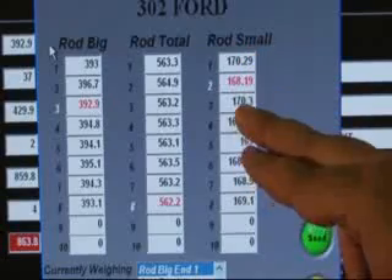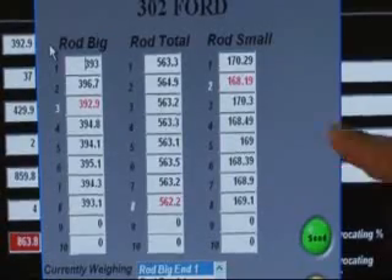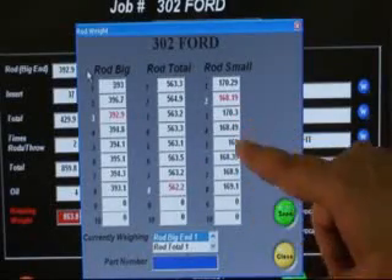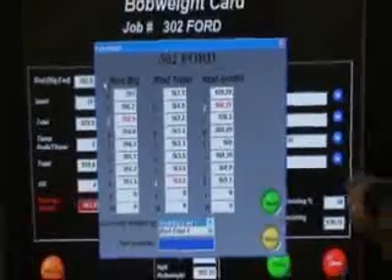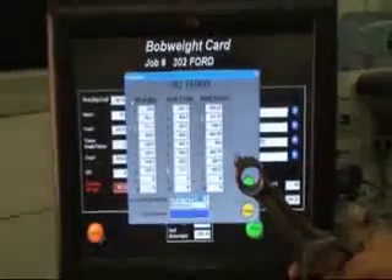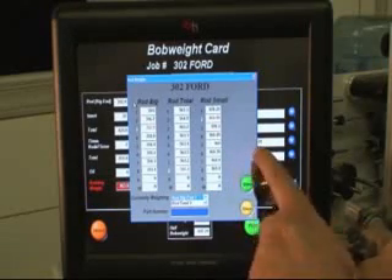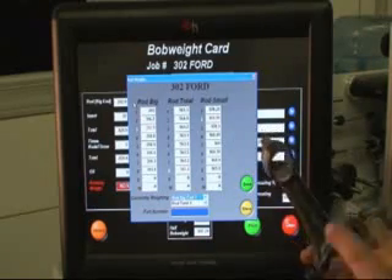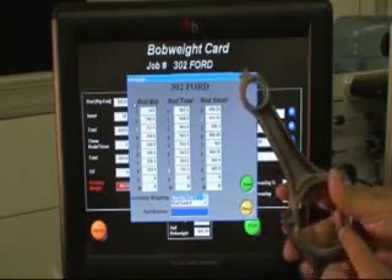Over here on the small end, we see we're at 168.19. We'll go down and look — we can see 170.29, 170.3. Everything else is fairly close, so I'll go ahead and select rod number three. We're going to bring it up and notice there's a weight pad. By whatever means, you're going to remove this material. The key is to remove the material without generating excess heat or force that will cause distortion to either bore.